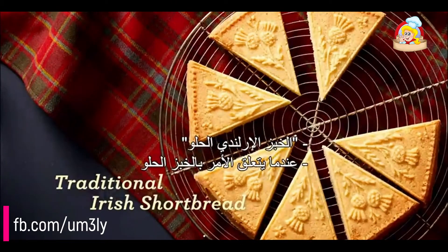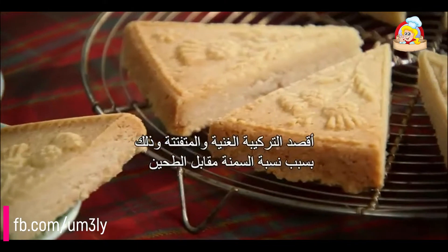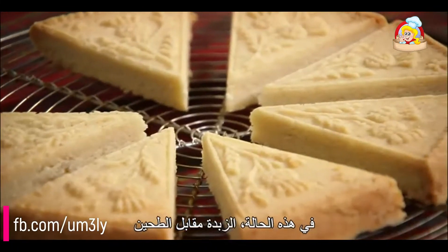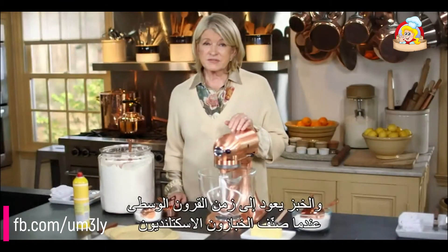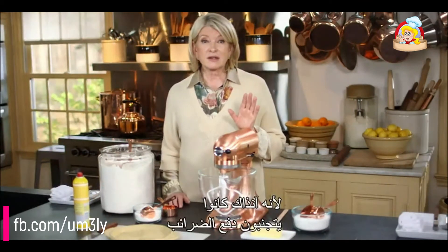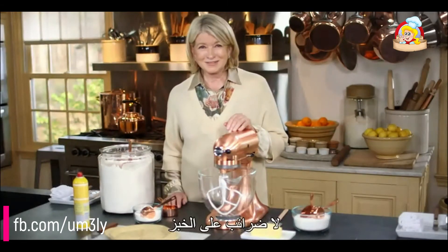When it comes to shortbread, the 'short' refers to the rich crumbly texture due to the high proportion of fat to flour — in this case, butter to flour. The 'bread' dates back to medieval times when Scottish bakers classified their sweet yeasted biscuits as bread, because then they could avoid paying taxes. No taxes on bread!